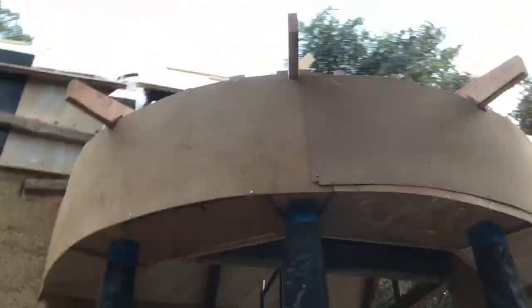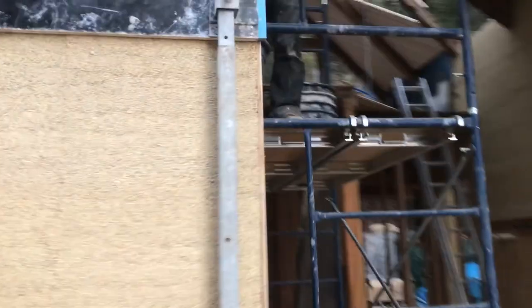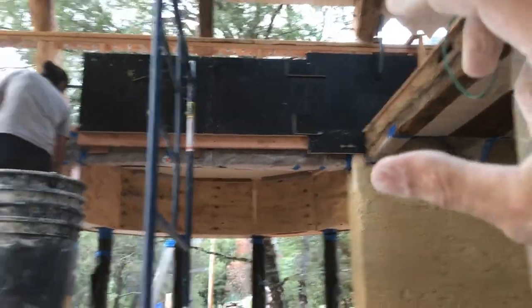Beautiful solarium that we're going to be hemping tomorrow. Hemping the solarium tomorrow. And above the beam which is inside here, we will hemp that — complete the bridge, the hemp bridge. That's what's happening tomorrow.